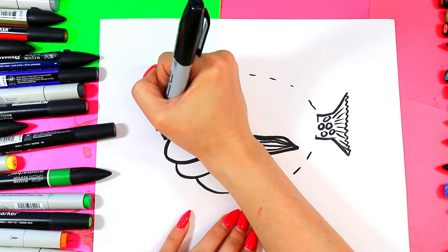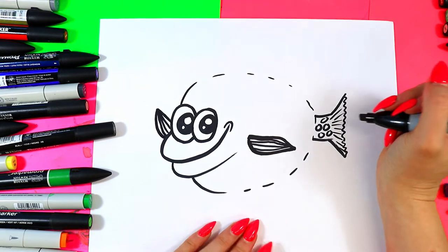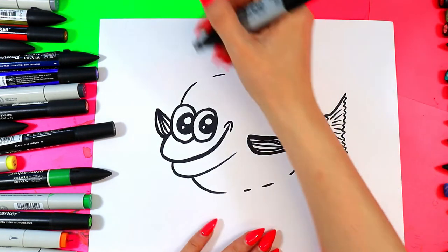He's waving at a friend, so we're going to have another little fin peeking out over on the other side, just like that. Like, hey, I'm over here. I'm super scared but smiling at the same time — that's why I'm all puffed up.